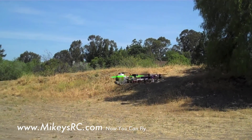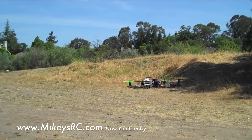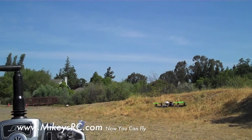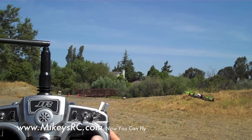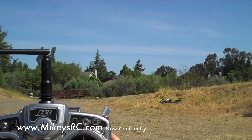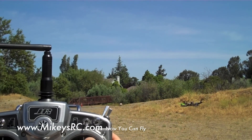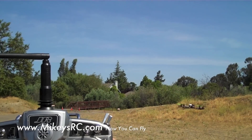This is the attitude hold mode. As I flip my stick around, it's not going to let the quad tilt very far. This is great for beginners — if you're getting crazy with your sticks, don't worry, you're not going to crash it, unless you do something really stupid for a long time.